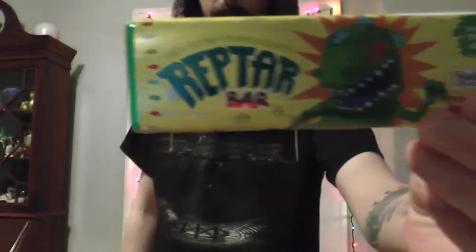Shit the bed, Fred. Reptar Bar. It's Reptar Bar! I'm trying not to scream right now because it's night time. But we got the Reptar Bar and I've heard about this.